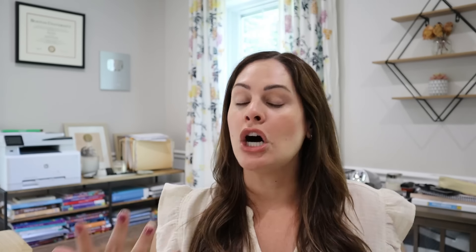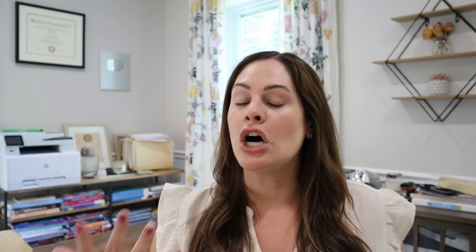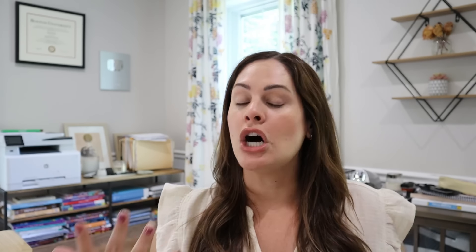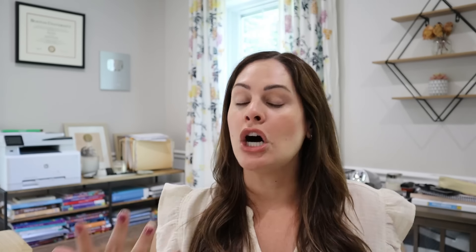Activity number three is to include more dictation and encoding practice. It has long been a pattern in phonics instruction that decoding heavily outweighs encoding practice. We know how important encoding is to strengthen the phoneme-grapheme relationship students build to help them orthographically map words. By only focusing on decoding and not encoding, we are doing our students a disservice. Incorporating the three-part drill two to three times a week already helps students tremendously with this.